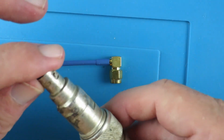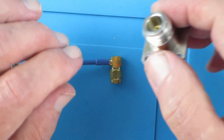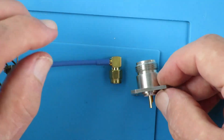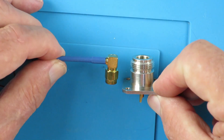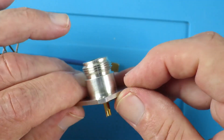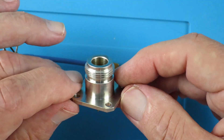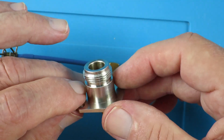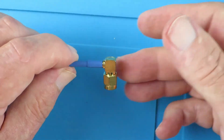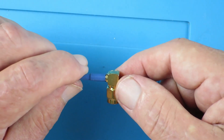That's an adapter to BNC. Then later on, during the 40s, and proliferating during the Second World War, was this - the Type N connector. These are good up to around 10 GHz, but as you can see, it's a bit chunky. So the SMA connectors were developed in the 60s as an alternative, and these are good up to 18 GHz.